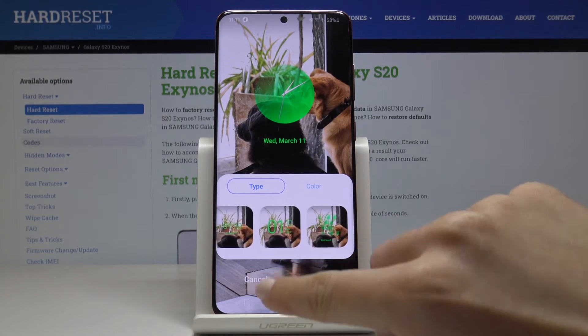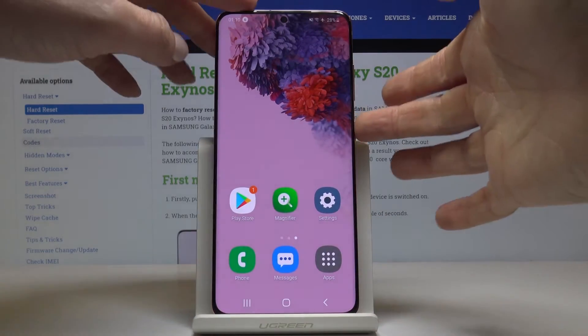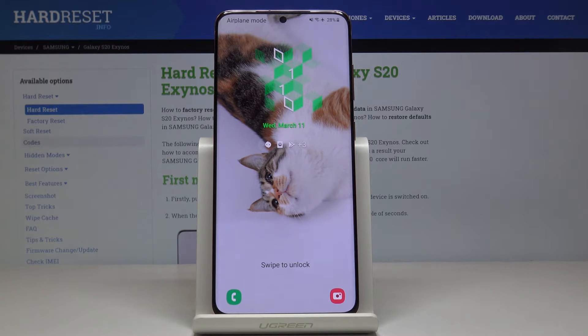Let me for example stay with this one and tap on Done. As you can see it has already been changed, so now if you click on the lock screen you will see this new format of your clock.